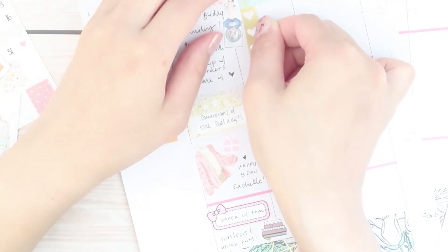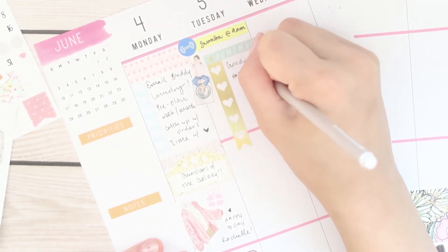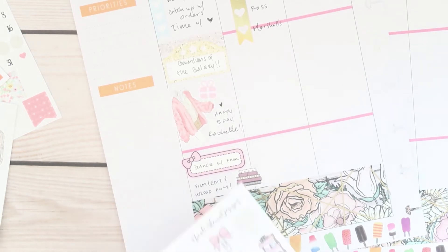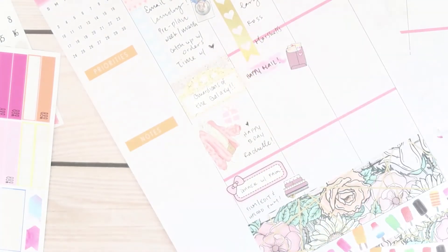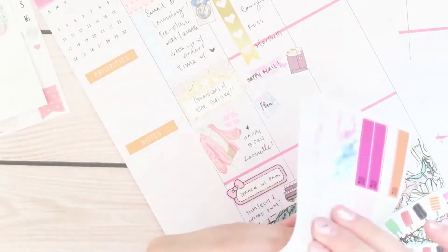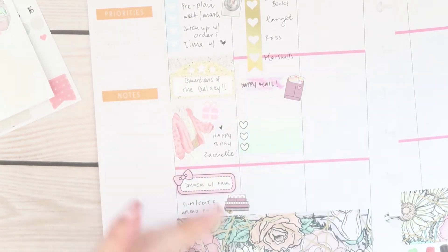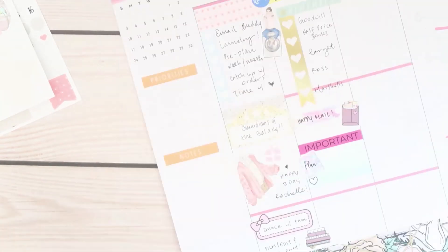Tuesday — which is today — I had to run a lot of errands: give away some clothes at Goodwill, sell some books at Half Price Books, and go look for some office supplies to prepare for my business from Target, Ross, and Marshalls. Then I came home to some happy mail, so I just wanted to mark that down because happy mail makes me happy and it deserves to be marked down in my planner. I made a little section to mark down this plan with me and another checklist to remind myself to prep some small group supplies.